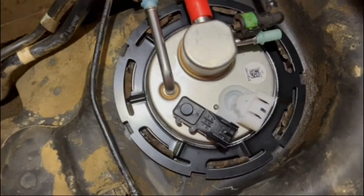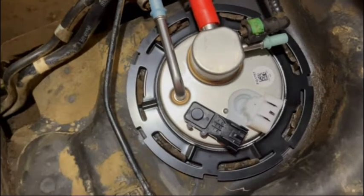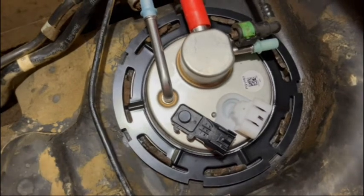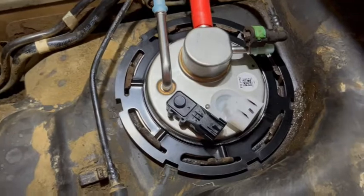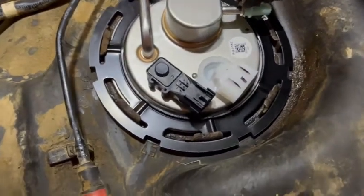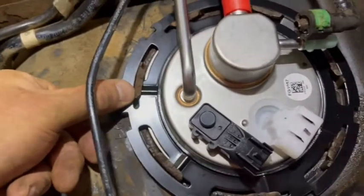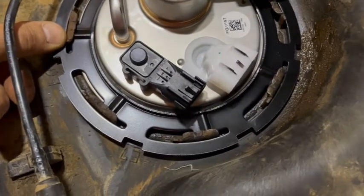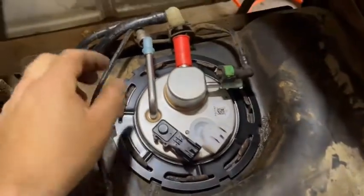Now, if you forget to put your O-ring in and figure it out later, you have to take this all back out. And if you think you're just not going to bother with an O-ring, well then you can start getting water and crap in your gas. It's spun around and stopped — it's gone as far as it's going to go. I'm not going to force it. The pump is in.